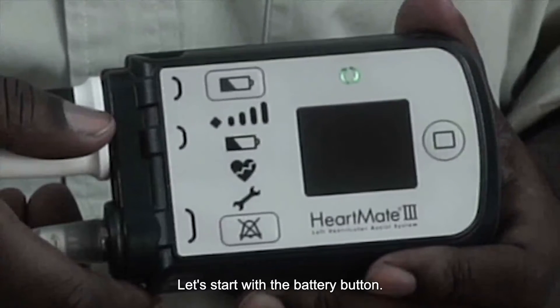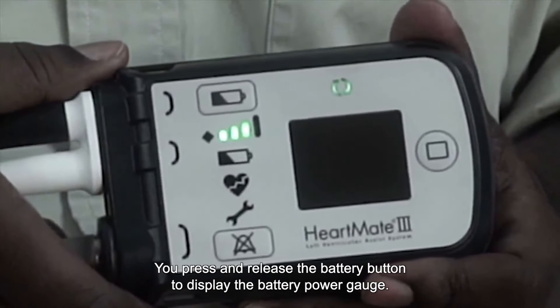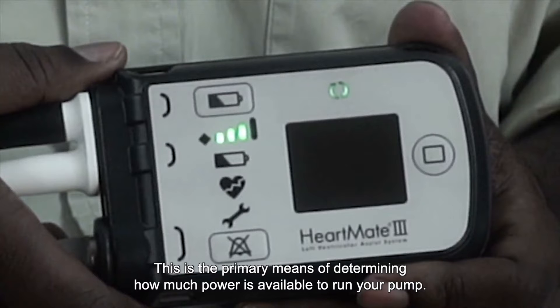Let's start with the battery button. You press and release the battery button to display the battery power gauge. This is the primary means of determining how much power is available to run your pump.